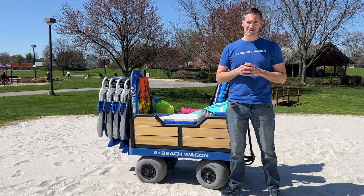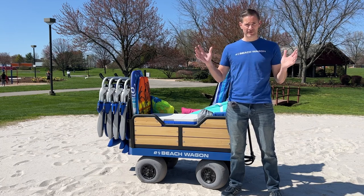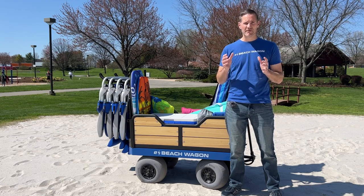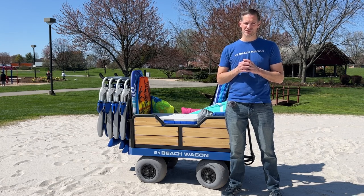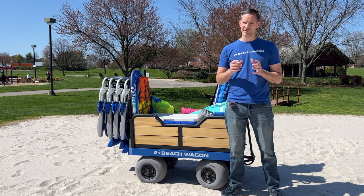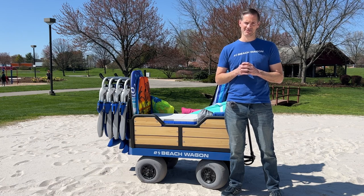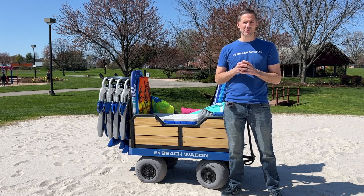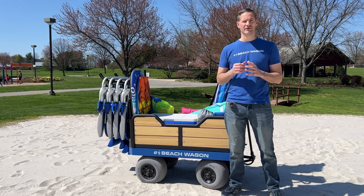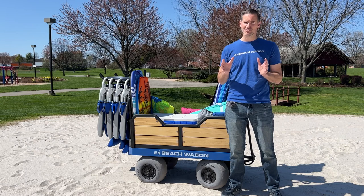Most beach cart options with low pressure balloon wheels are rather large, so you'll need to consider the logistics of getting your cart to the beach. If you have a beach home within walking distance, you'll want to consider your storage area entry width, which could limit your options. Let's start with non-motorized options. The low pressure balloon wheels will make them easier to push or pull through the sand, but depending on how much weight you're carrying and if you have dunes, it could still be quite a workout.